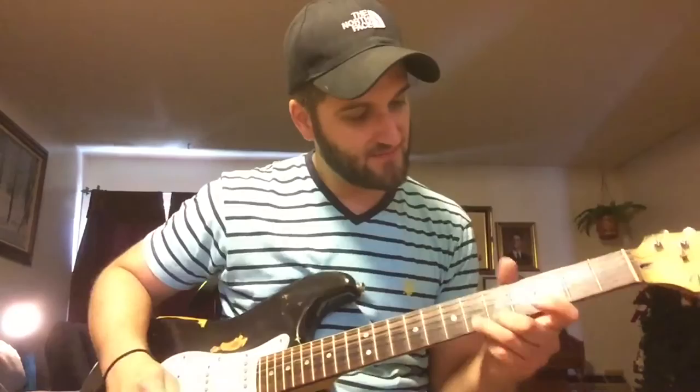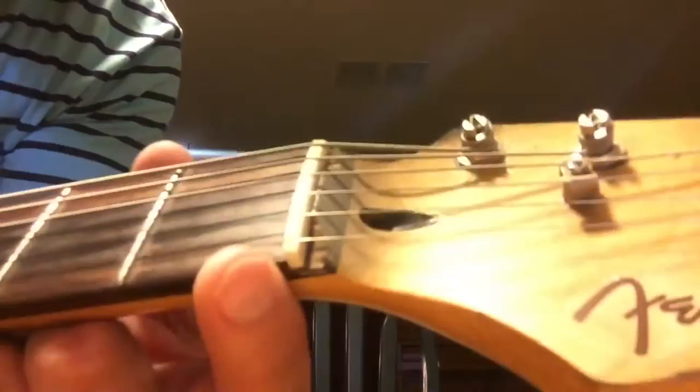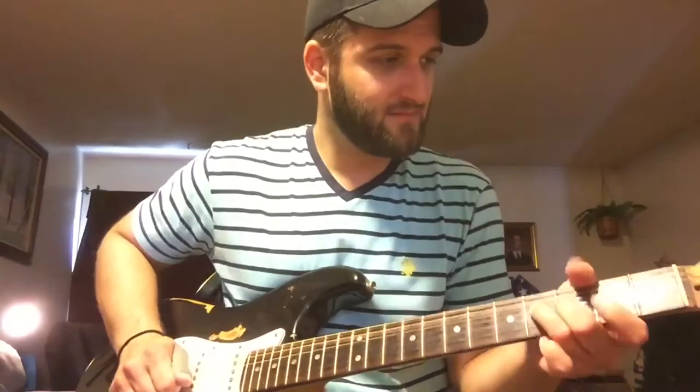It's all chipped around the nut, and this isn't even the original nut — it's like a replacement nut that I stuck in there and tried to cut. But it still plays the shit, man. The neck is still super straight.